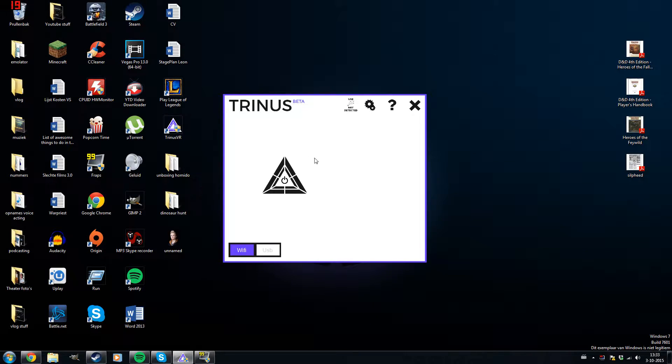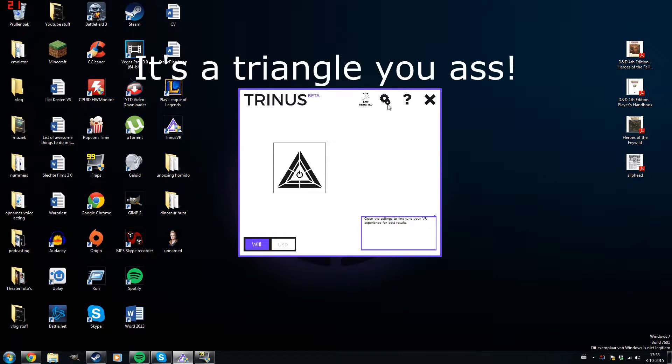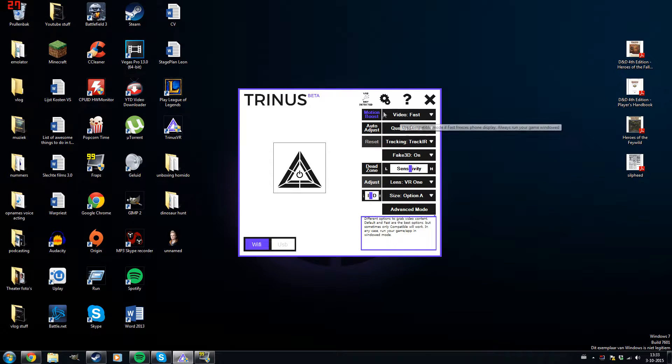Here I have Trinus Beta on my computer. If you click the gears icon you get fast options for VR. I always have it set to TrackIR because the other head-tracking modes are still a bit buggy — since I still have a mouse connected, it tracks both and gets weird. TrackIR just works fine for me, and I have the sensitivity set a little higher.